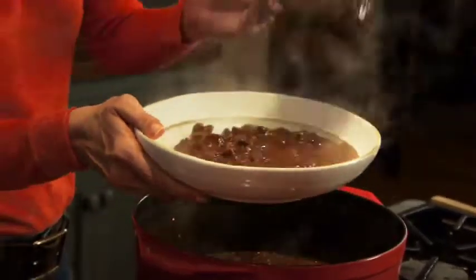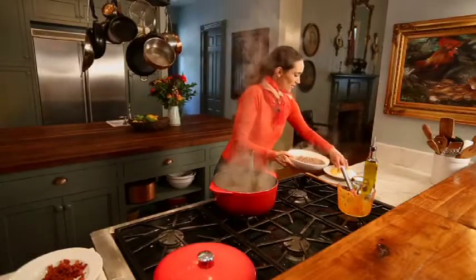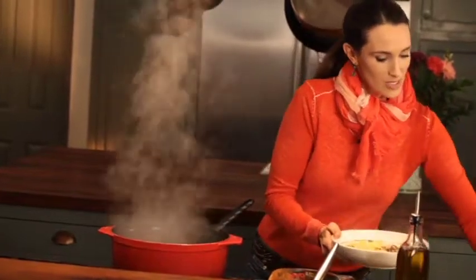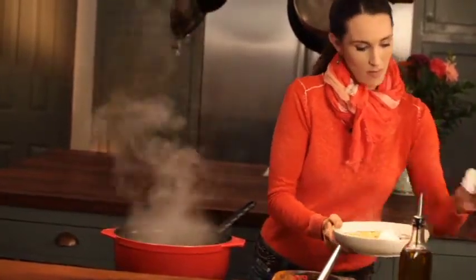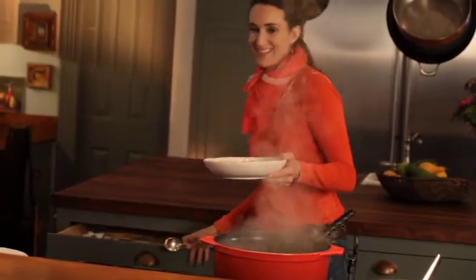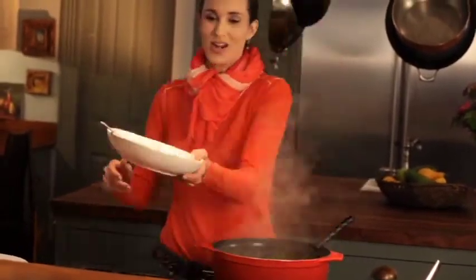I better turn this heat down — I think it's ready. I'm going to put a little bit of cheese and a dollop of sour cream right in the middle. You're ready to rock and roll.